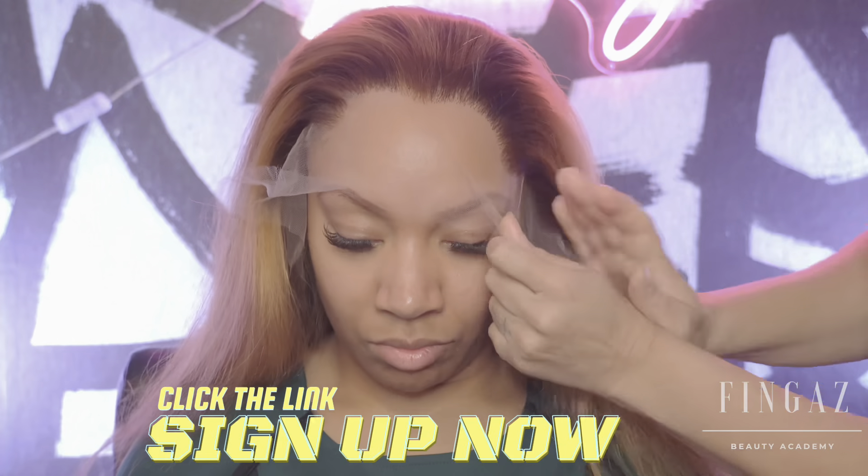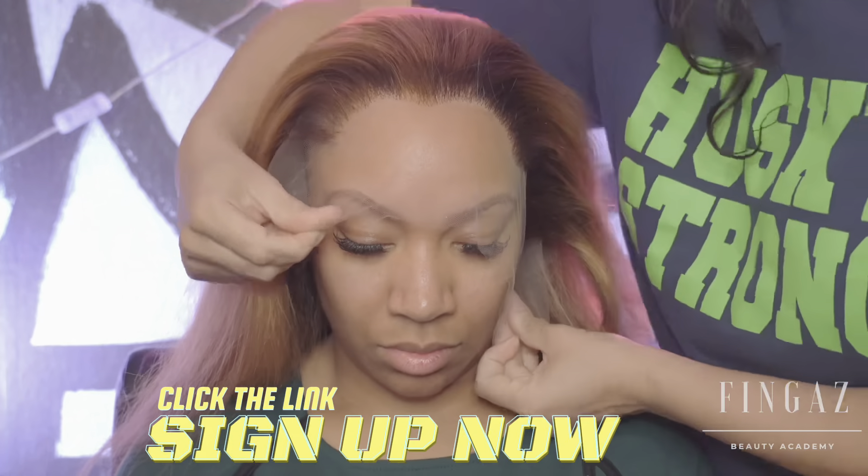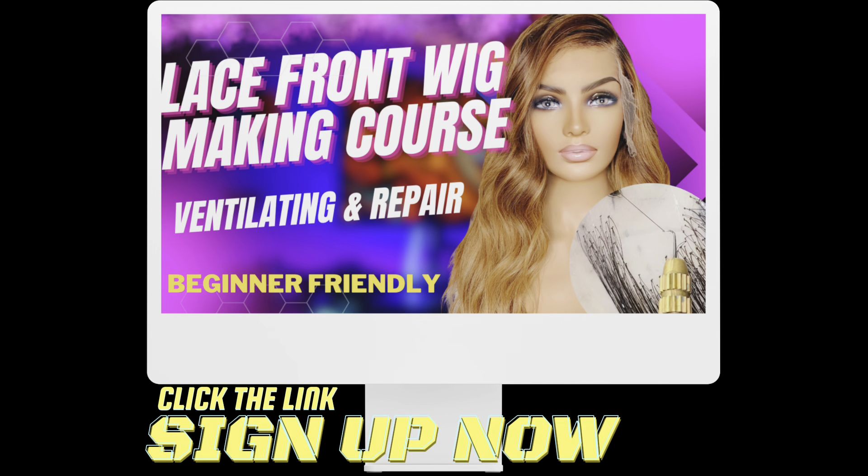Hey y'all! Are you ready to take your wig game to the next level? If so, my online lace front wig making class is just right for you.